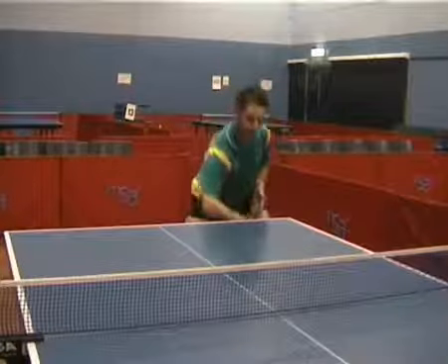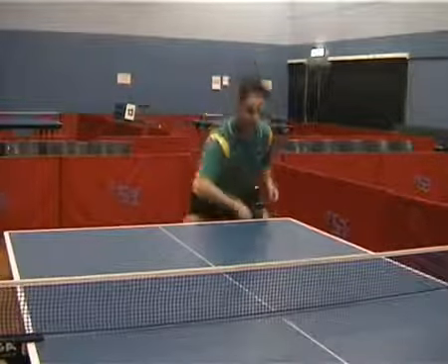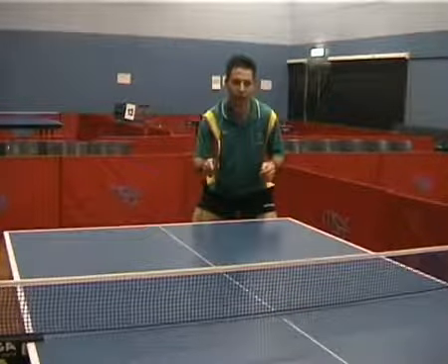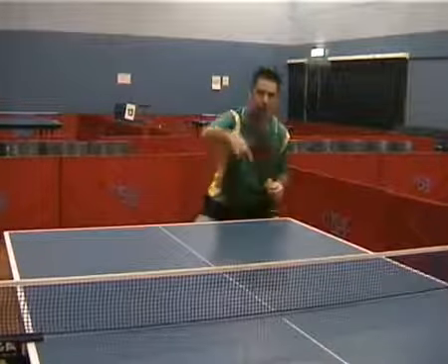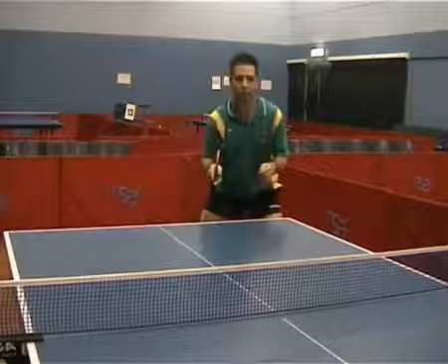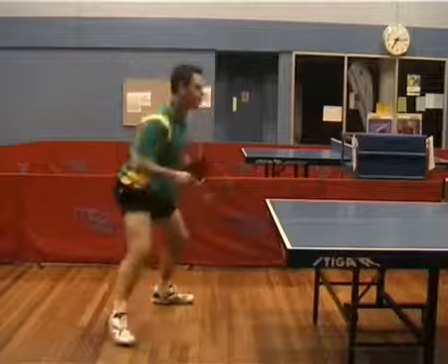We're now going to have a look at the backhand topspin against backspin. Jeff here is demonstrating the swing for the backhand topspin against the backspin. You'll notice that the bat goes down and starts way below table height and finishes up above his eye level. That will help you to generate more of a vertical swing to lift the ball up and over the net.